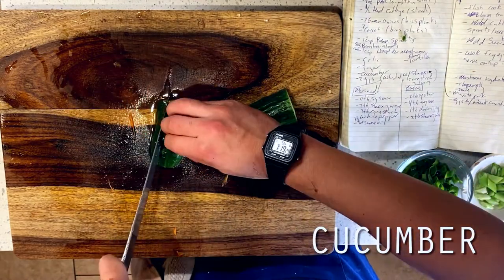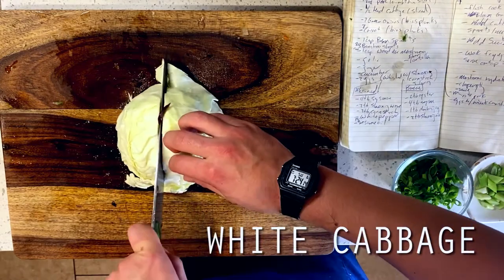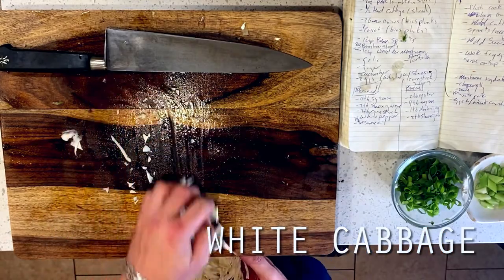Next up I'm doing a julienne cut on some carrots, followed by some cucumbers. Then I'm slicing up some white cabbage, because I think it's what you'll most commonly find in America, so it will be appropriate for our P.F. Chang's version, and we're moving on to our pork.